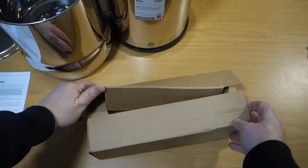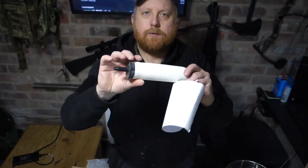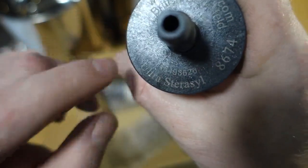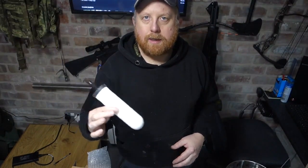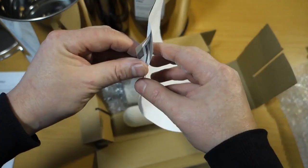So the filters — these are a ceramic-based filter with activated charcoal inside, plus some silver. All the details, I'll put a link below so if you want to look into it further you can. These are the ultra-sterasyl filters, or candles as they're called. There's a few different types — there's one that will take all the fluoride out of the water as well as all the nastiness, and then there's just the sterasyl one; this is the ultra-sterasyl. Depending on which filter you use and how dirty your water is will determine how long or how often you have to change your filter candles. There are two of them in the box, and inside the package comes all the relevant information.